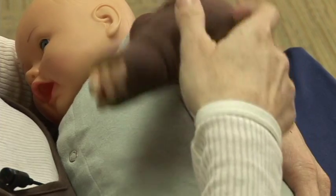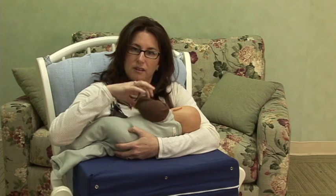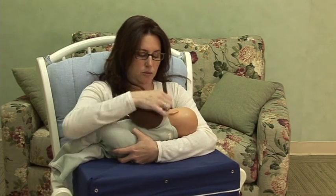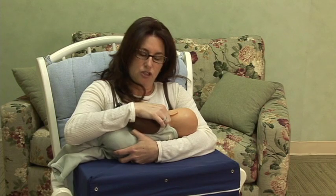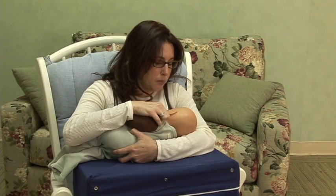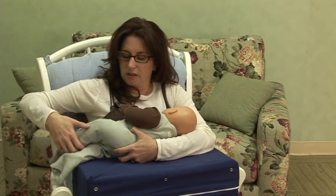One of the things you can do — we call it the chicken arm — is just lift up the baby's arm and play with it a little bit until they start suckling again. Another thing that you can do is play with the baby's cheek, like so. Sometimes you can blow on the baby, you can tickle their feet, or lift their leg up.